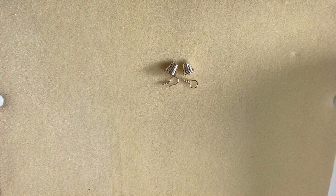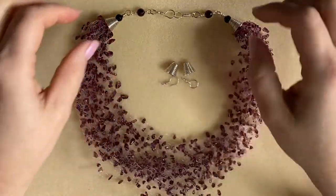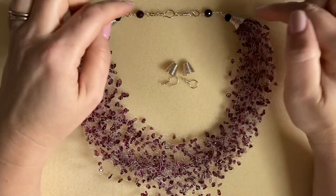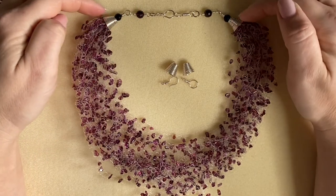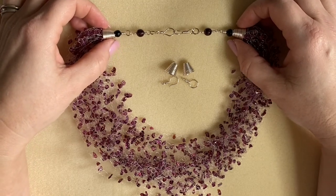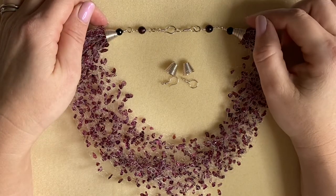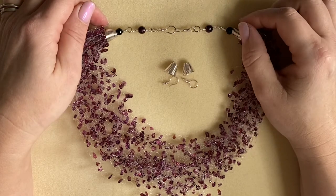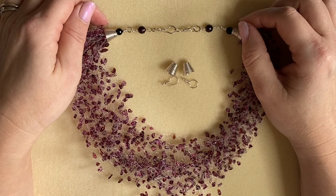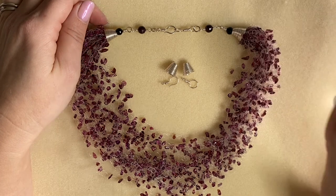I'll show you how to attach these in the main video for this crochet necklace design, including what happens inside the cones to attach into the design. Thank you very much for watching. I'd really appreciate if you liked this video - click the thumbs up below, subscribe to my channel, and click the bell and select all so you won't miss any of my videos. I've got lots of ideas coming up for the next few months, so thank you very much and I'll see you again soon.